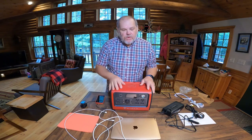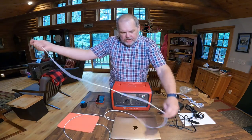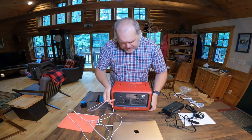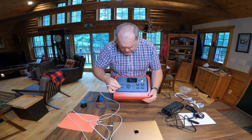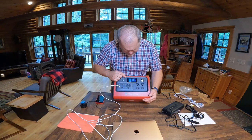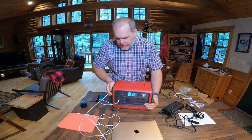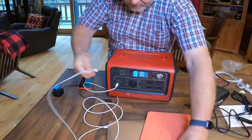One area where these can be really useful is keeping your electronics charged. I can go ahead and plug in our MacBook Airs — those use USB-C. I want to make sure I have the green light, and then I can also charge an iPad, which also uses a USB-C.